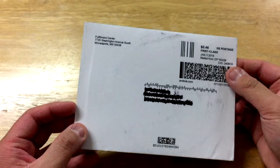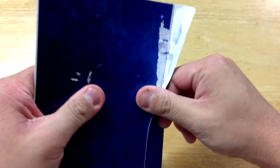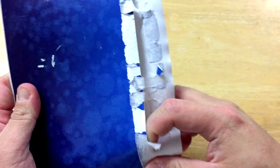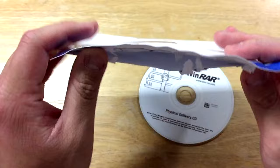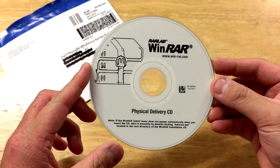And if I can focus this — the CD's just kind of sitting in there. So I'm going to crack this open and show you what's inside. Alright, if I can get that open. So, there's a CD. Nothing too special. And inside is nothing. So here it is — the physical WinRAR CD.